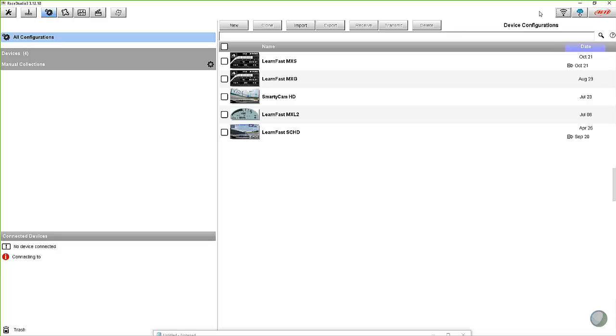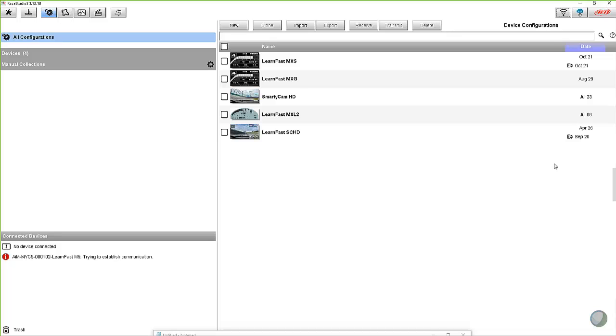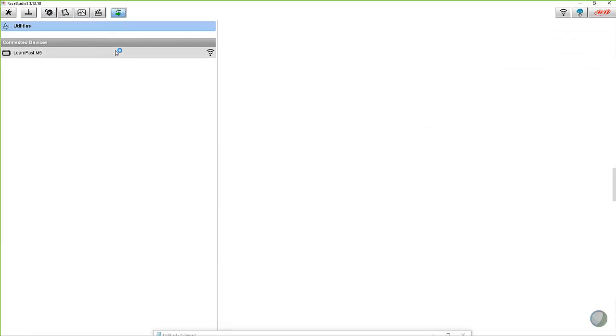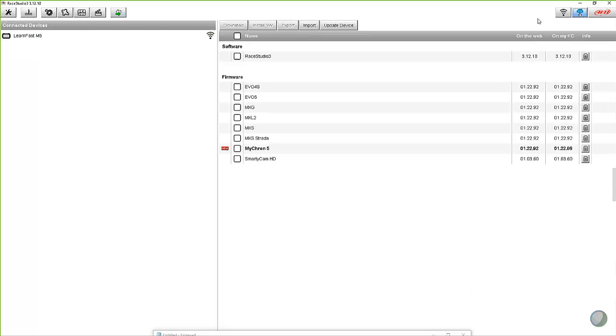Right now we have one and we've got a Micron 5. I'm going to connect my Micron 5 via Wi-Fi to my Race Studio 3. Come down here, connect. I'm not going to be able to see the Micron 5, but it's running here in the background. So then we can come in here and connect to the Micron 5. And what we have available then — let's go back in and check the web update button just to show you what that looks like.